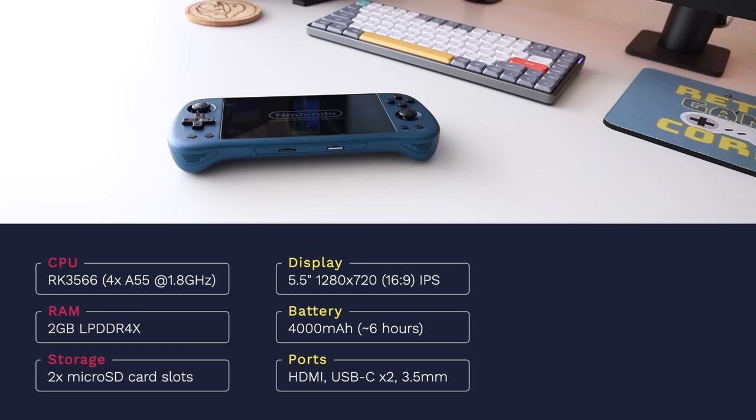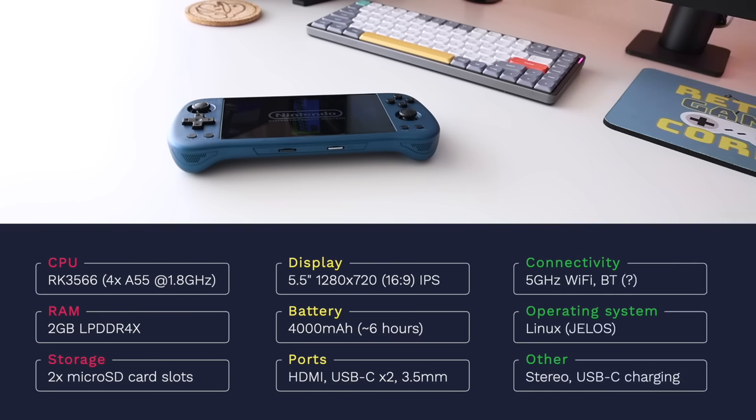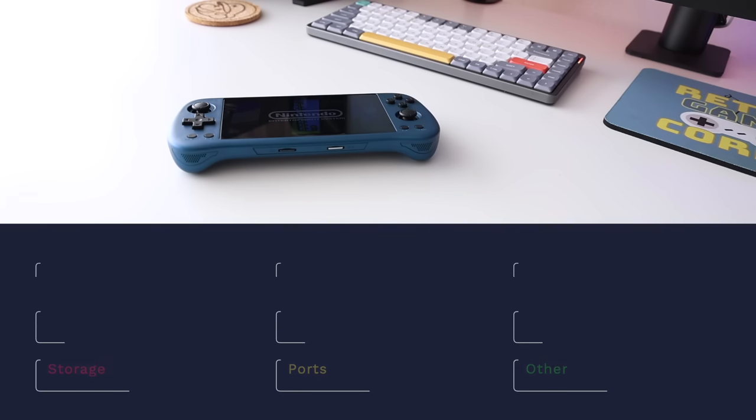The battery is 4000mAh, which gets about six hours of gameplay per charge. For ports we have mini HDMI on top, two USB-C ports, and a 3.5mm headphone jack. Connectivity includes 5GHz Wi-Fi and Bluetooth. It runs on a Linux operating system — specifically JelOS for this review. It has stereo speakers and charges via USB-C. The website claims fast charging but it still charges pretty slowly, though you can use a fast charging brick, which is rare in cheaper handhelds.